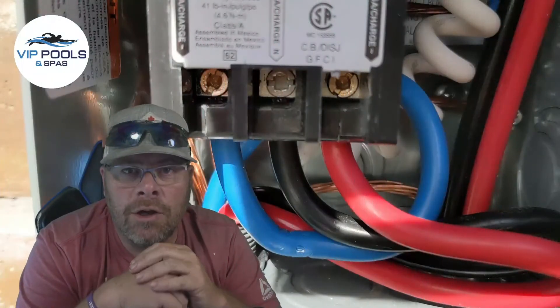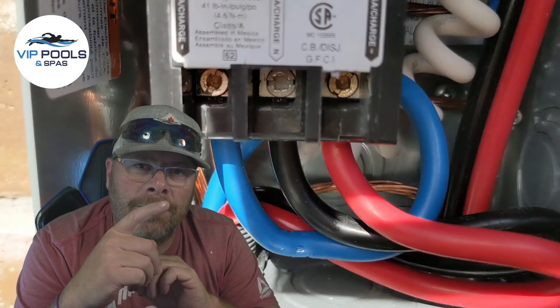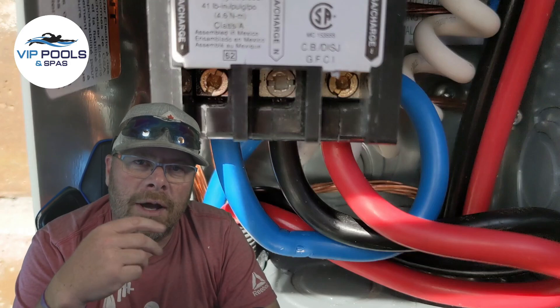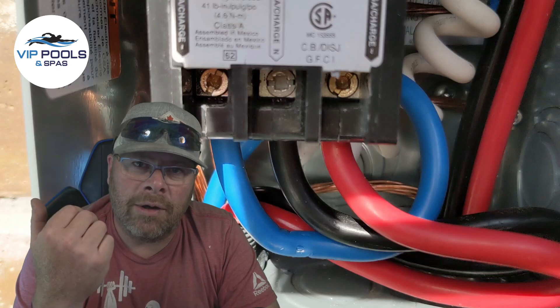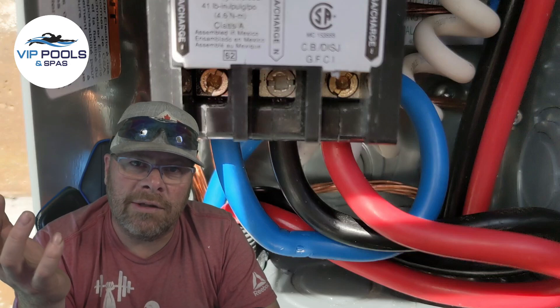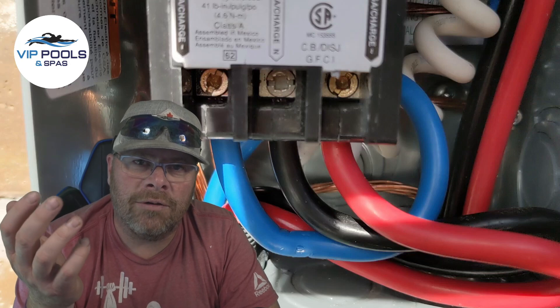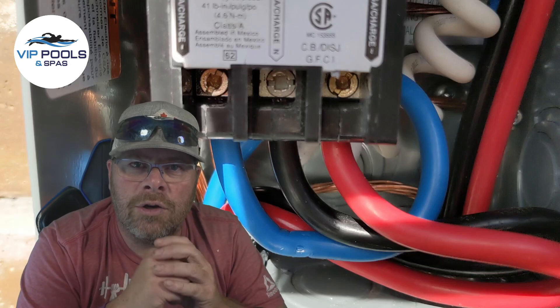Now if it's not your wiring and you only have one pump that starts really really slow, more than likely it's going to be your capacitor. But because I had two pumps, I knew it must have been a wiring issue — plus he just had his wiring done. This is a very common issue when electricians are hooking up GFIs for a hot tub. If this video helped you out, make sure you like and subscribe.